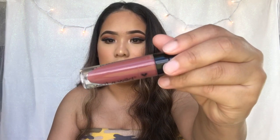For lipstick, I'm going to be taking Give Me Mocha by Wet n Wild, and it's their liquid matte lipstick.